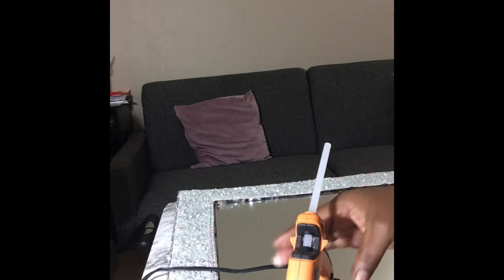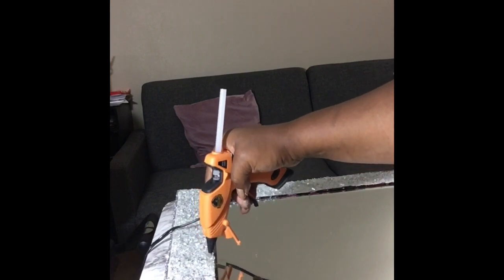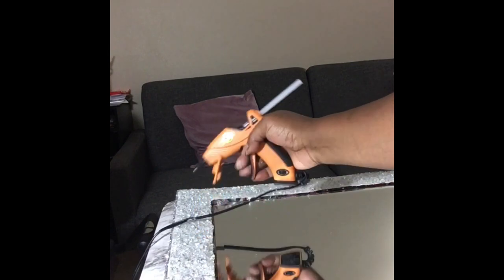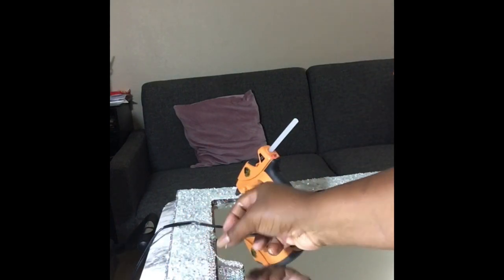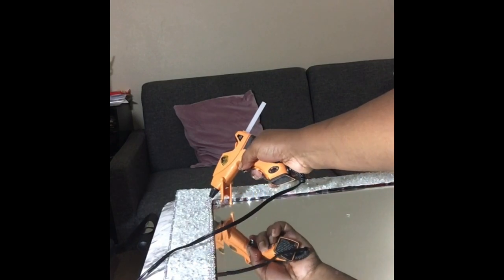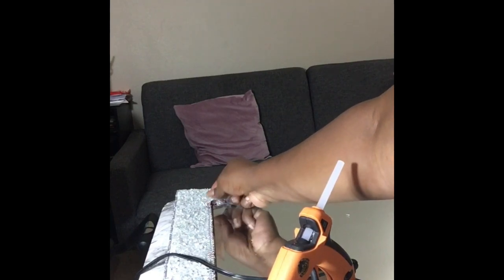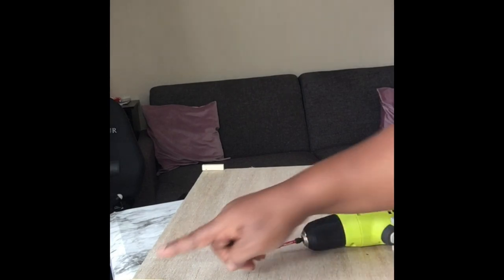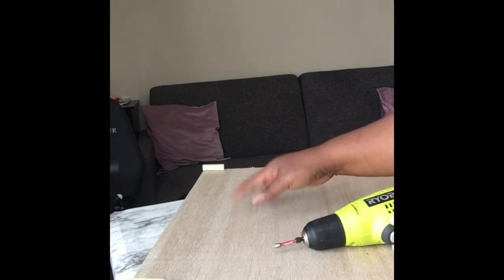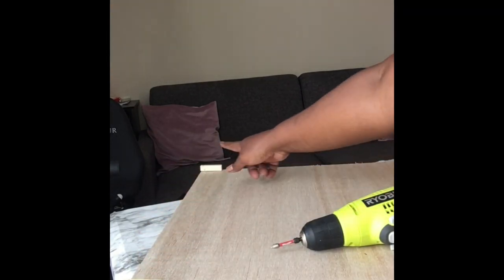Now I'm taking my glue gun and applying the bling wrap around the frame. I do wish I had put the bling wrap on before the cut glass — as you can see, you can still do it, but you get a much nicer effect if you do it before. I'm also applying more glitter at this stage.